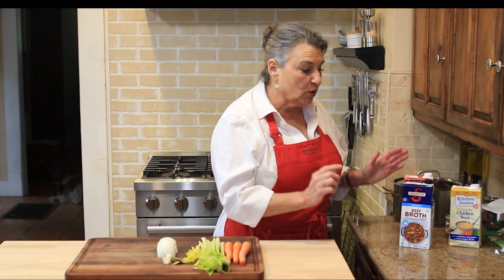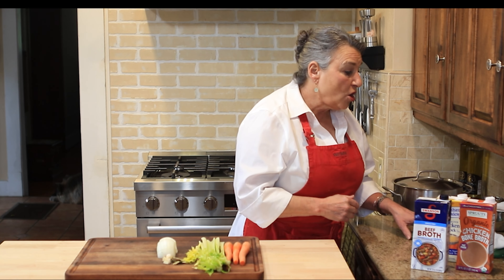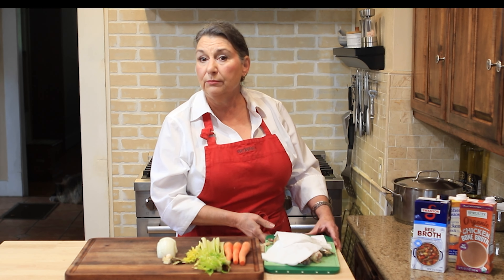There are two other types of stock I use — both homemade. One is a quick stock and the other is a long-simmering stock. Today we're going to do the quick stock so I have it ready for the risotto recipe coming up next week, and for chicken soup and cornbread dressing.